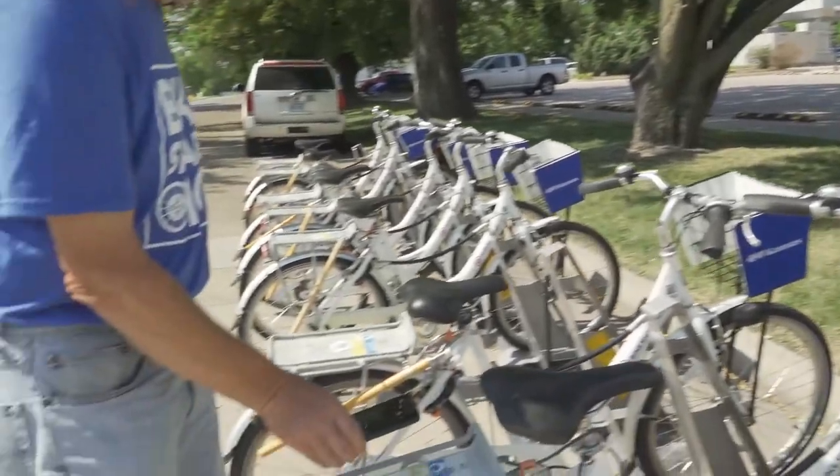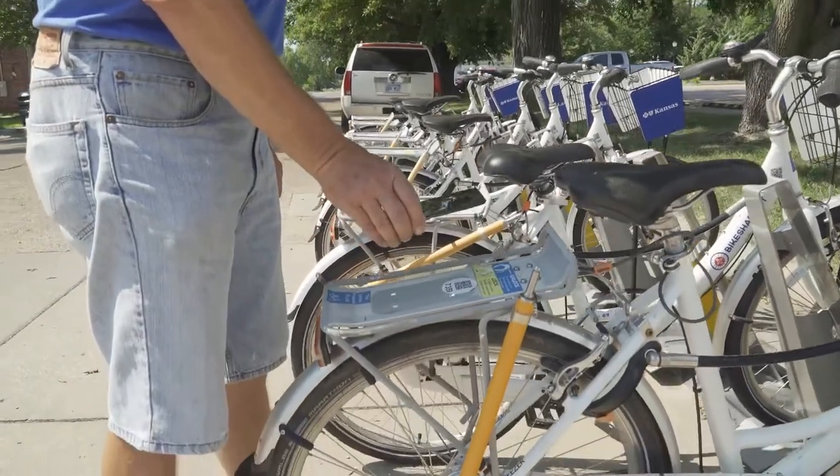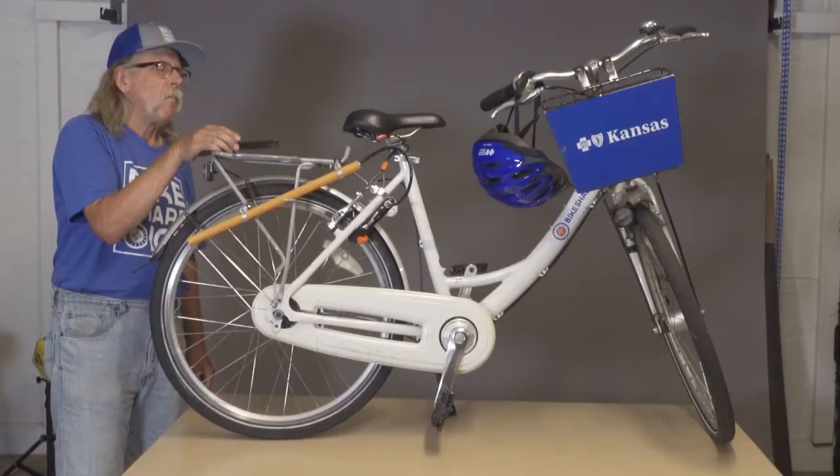What I want to do, I want to get my phone out and be sure I scan the QR code. The QR code is located on the rack of the bike or on the front of the bike. Once you get a good scan of the QR code, you should get a picture on your phone that says the bike's been rented.